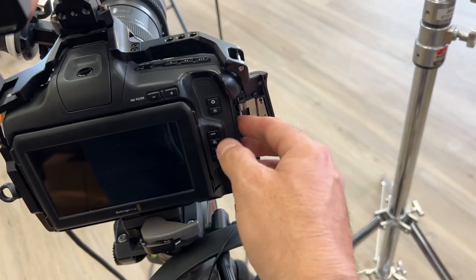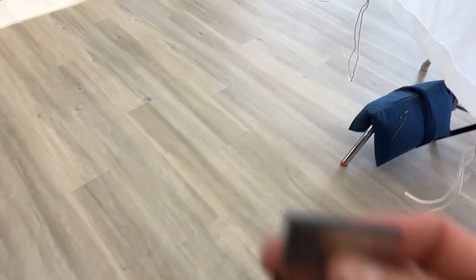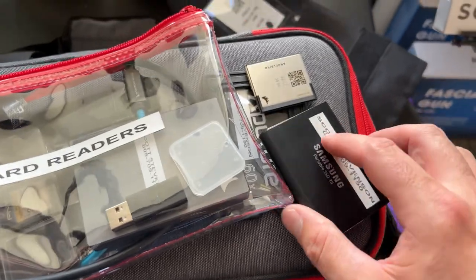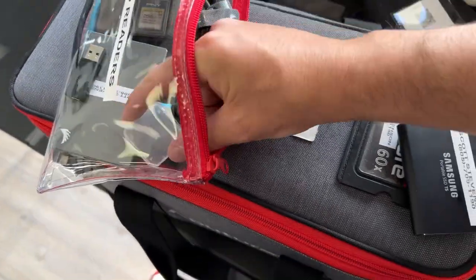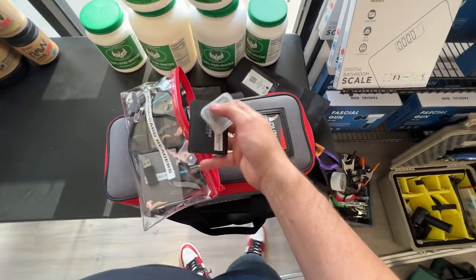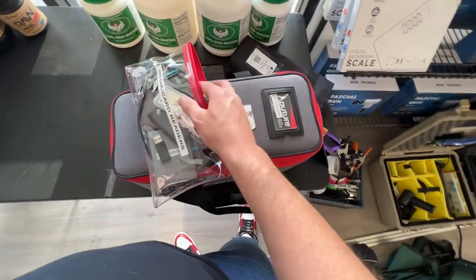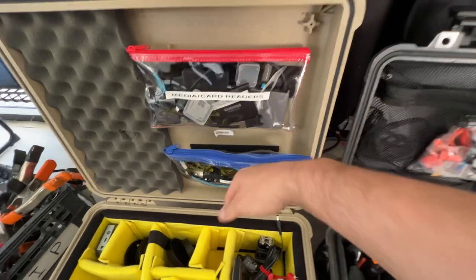That's a quick look at the interview setup for my documentary film. One thing I do after every shoot is grab all the media and cards out of all the cameras before leaving. I record onto one CF Express card and also a Samsung T5 drive. I made these little carrying cases — just pencil holders from the dollar store with zippers — really fantastic for organizing cables and stashing media. When I get back to my edit bay, everything's organized in one place. Highly recommend using these.